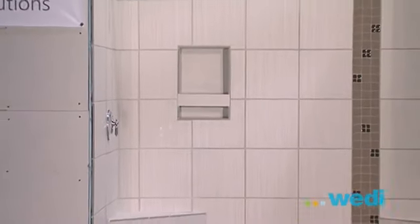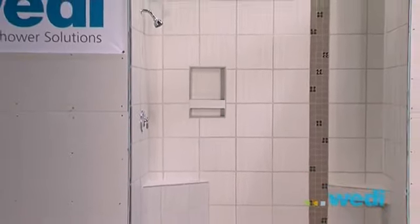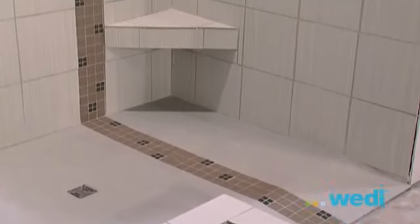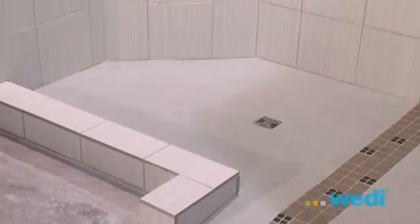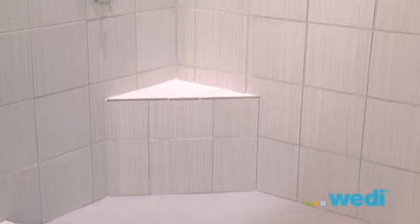Wedi modular systems can be customized to create almost any shower configuration. Here we'll create a custom size shower including a built-in bench, suspended bench, curb, wheelchair ramp, and a soap niche.